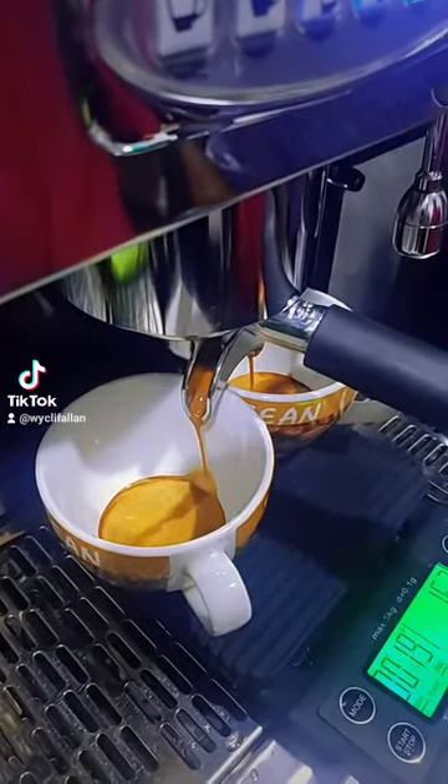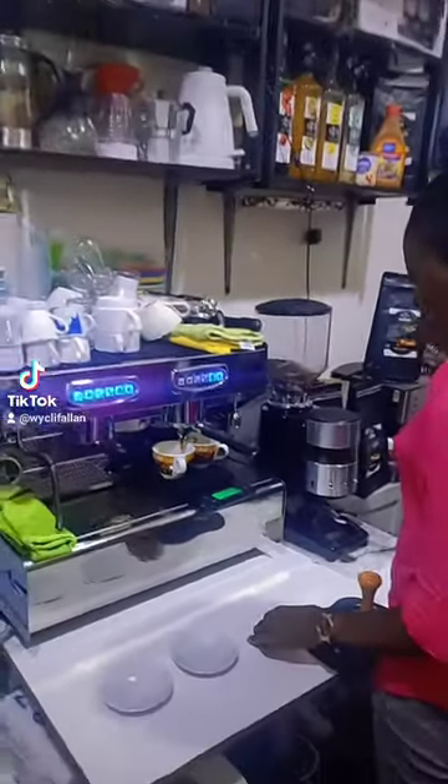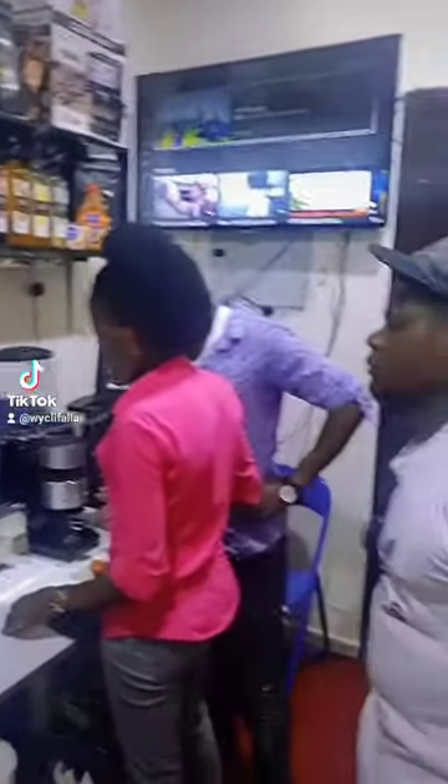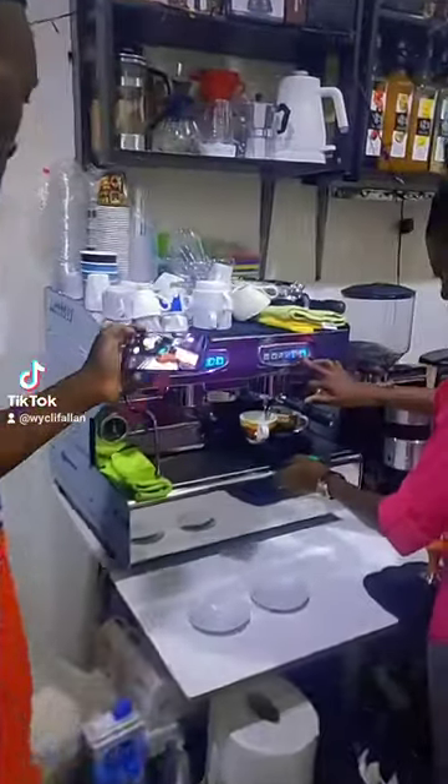Okay, the espresso is good — that's a good flow. Remember, a perfect espresso has to be extracted between 25 to 30 seconds. Don't forget that.